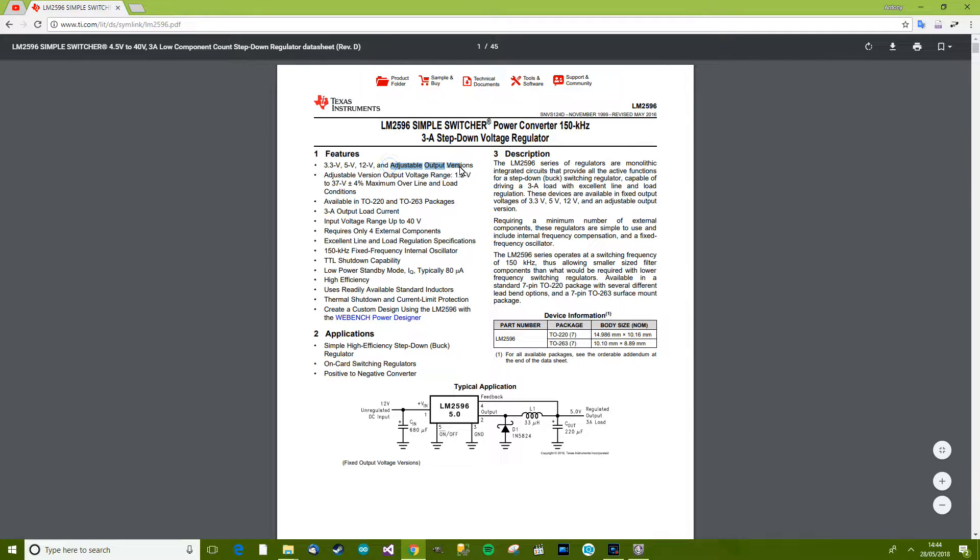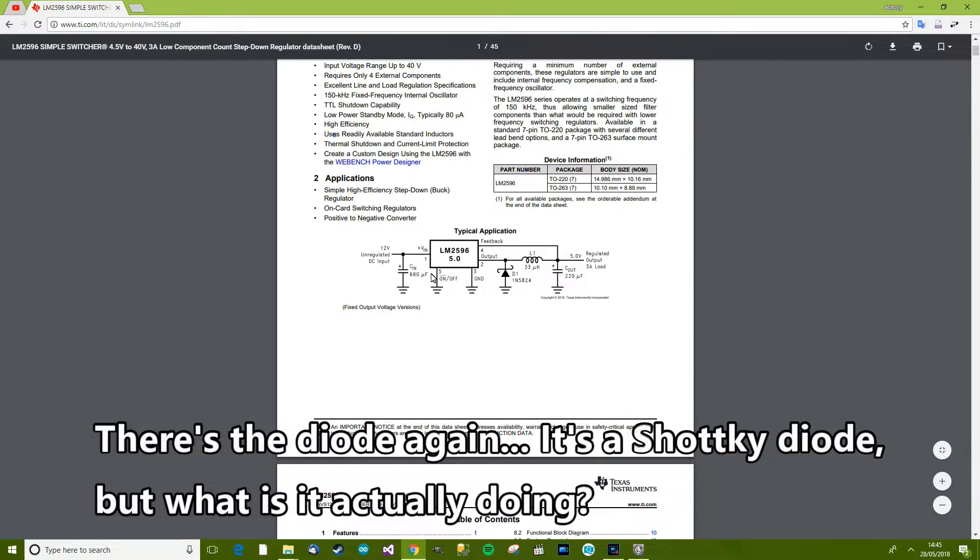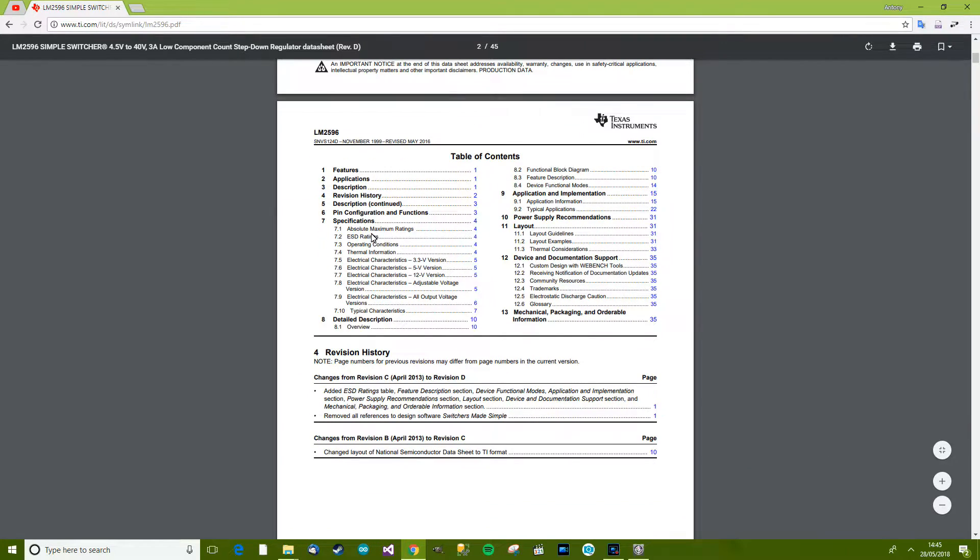Adjustable output version — that's what I've got. Input range up to 40 volts, which explains why we've got an input capacitor rated at 50 volts. Requires only four external components — doesn't matter since it's already done on the module. High efficiency, uses standard inductors. These integrated circuits provide all the active functions of a step-down buck switching regulator, capable of driving a 3-amp load with excellent line and load regulation. And looking at the diagram here, it's roughly the same as the module — so that's good to know.